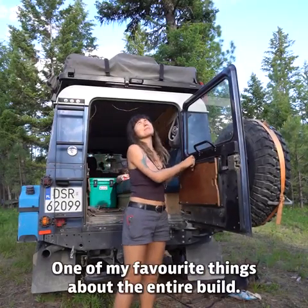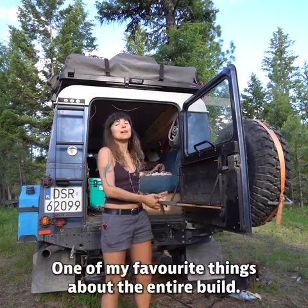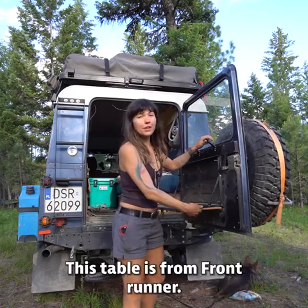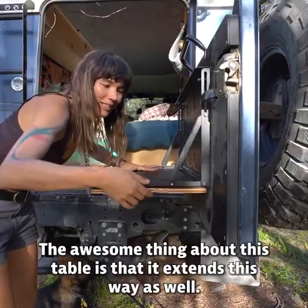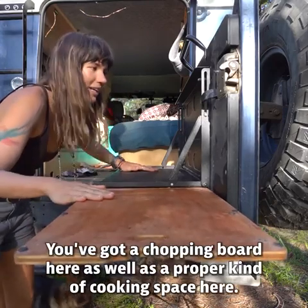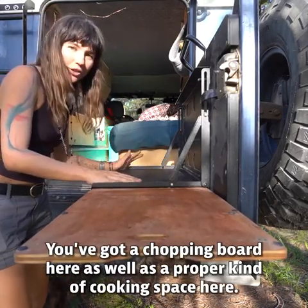When I cook, I don't cook on the inside — I usually cook out here at this little table, which is one of my favorite things about the entire build. We did not make this ourselves; this table is from Front Runner. The awesome thing about it is that it extends this way as well, so we've got a chopping board here as well as a proper cooking space.